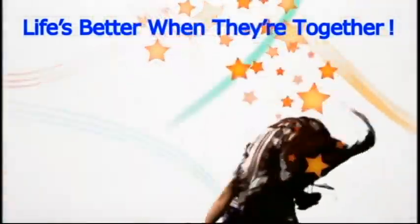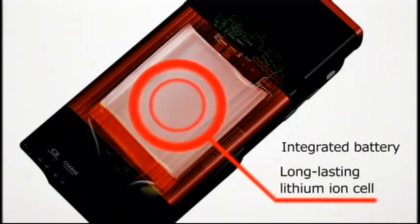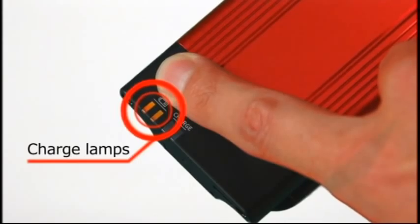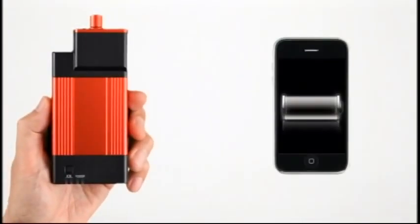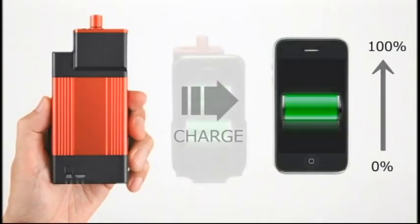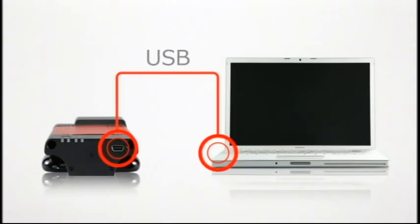iPhone's new best friend — a high-capacity battery. Press here to see remaining battery power. Slide your iPhone on Go-Dap and increase operating time to a maximum of double the usual operating time. Connect Go-Dap to your computer to both recharge the battery and sync your iTunes.